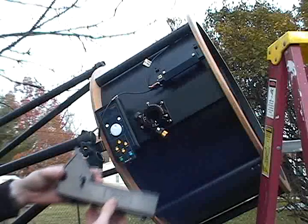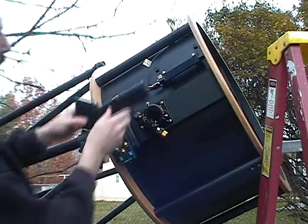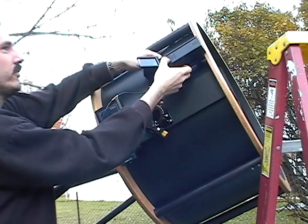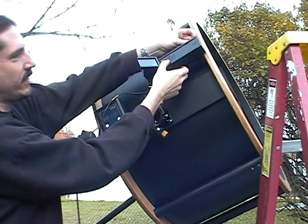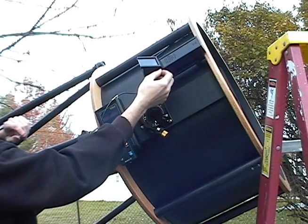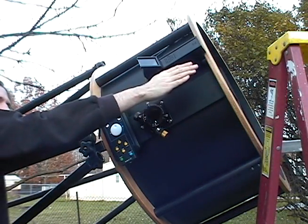Alright Jason, this is the Tellrad. This is the finder for the whole scope. This just clicks in here. There are two screws at the top — just lightly tighten them down. This wheel dims or brightens what you see by looking this direction through the Tellrad.